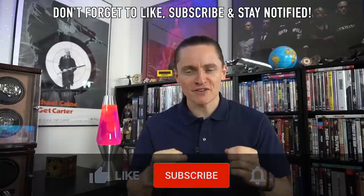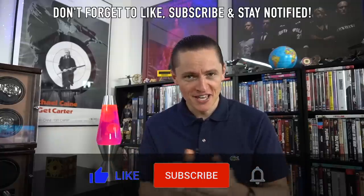Hi guys, and welcome to the show. Today, a double unboxing of a brand very close to my heart. It is, of course, Dan Henry.